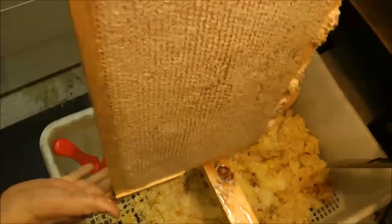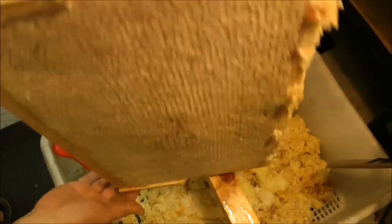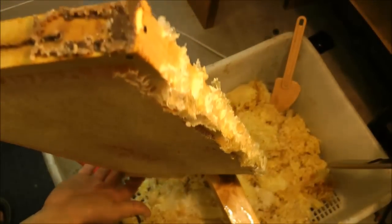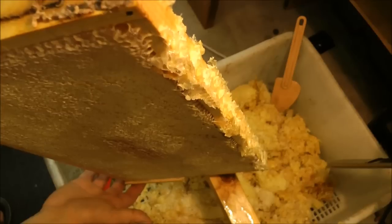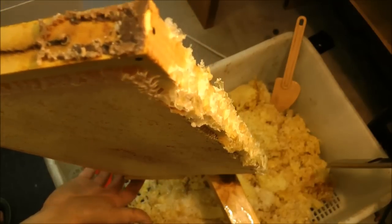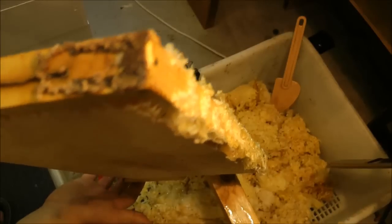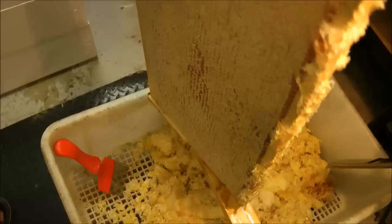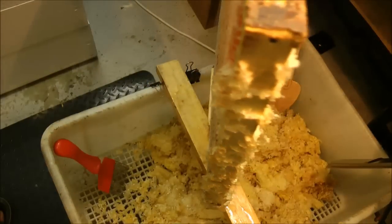And as you can see, the edges here — the propolis on the sides, and where they have created some joining comb, burr comb — you just want to clean that off, or at least I do, before I put that back into the hive.